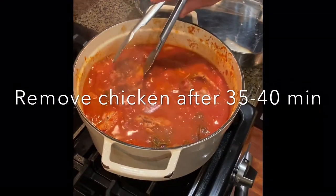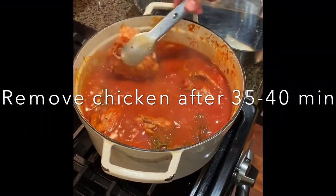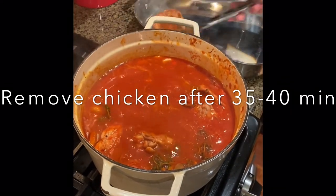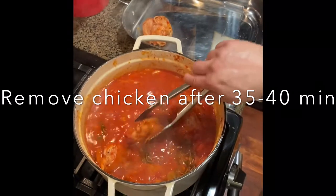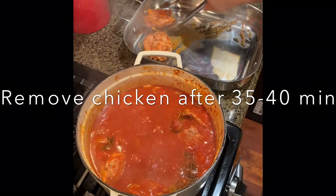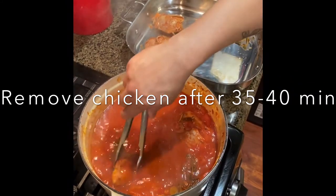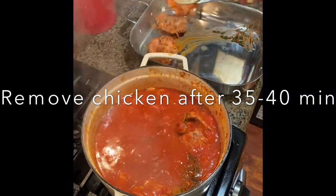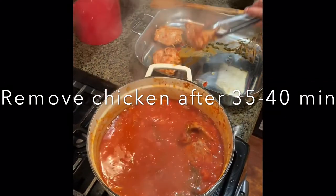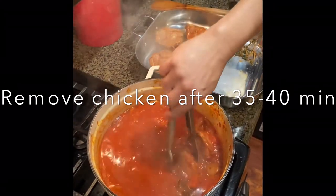All right, guys. So this is the part where we're going to remove the chicken. It's been simmering for about 35-40 minutes. Take your chicken out and then turn up the heat. And we're going to reduce the sauce just so it can thicken up a little bit, get a little more concentrated. And then we're going to serve.